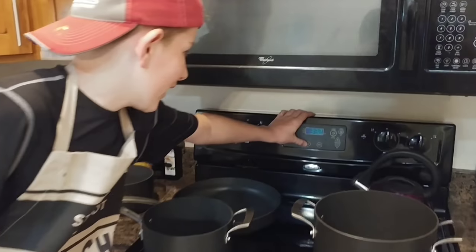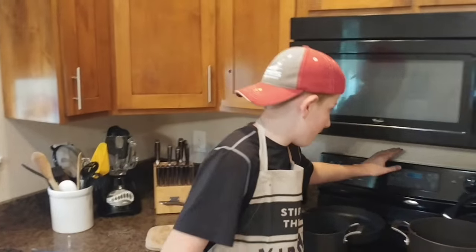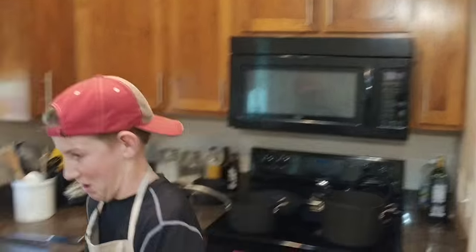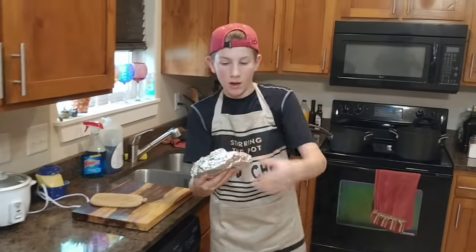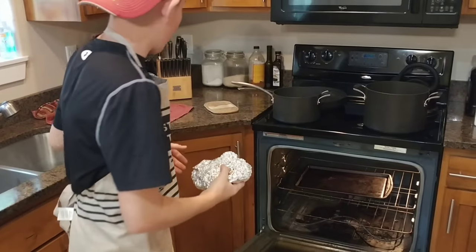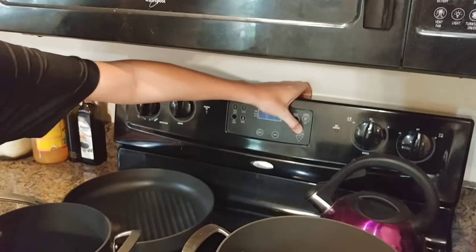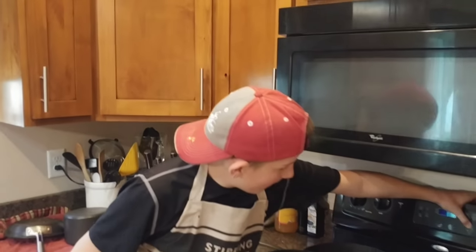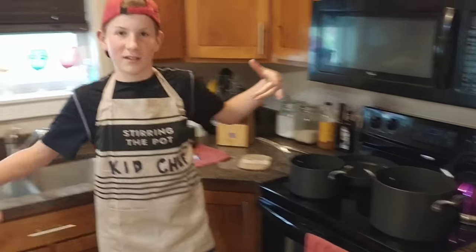Come over here and preheat your oven to 425. While that's preheating, we're going to go play Fortnite. Now that our oven is preheated and our meal is ready, open up the oven and put our meal in there. Set your timer for 40 minutes. While we're waiting, we're going to play Fortnite and get those wins — get those extra tiers for the orange justice. Let's go do that right now.